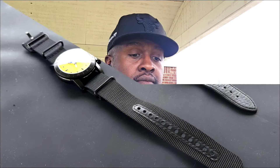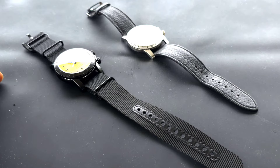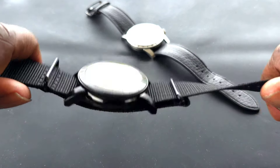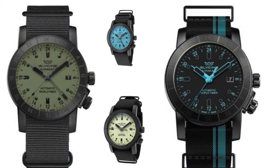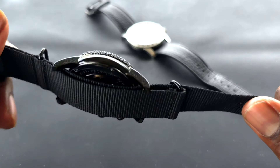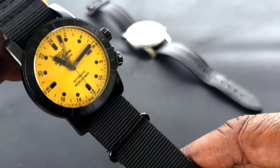I actually have two Glycine watches, but we're going to primarily focus on one — the newest one to the collection. This right here is the Purist and this one is the Chief, but we're going to focus more on the Purist. It comes in a multitude of colors as far as the dial, and that entire dial is Super-LumiNova.